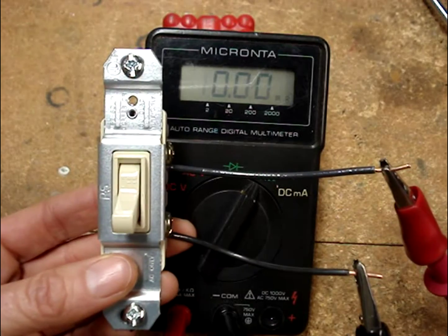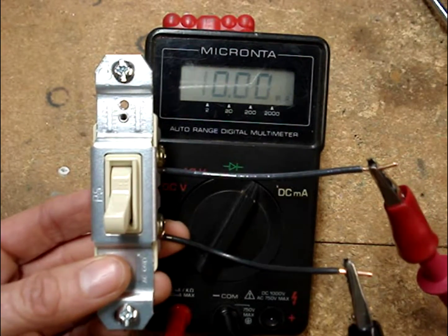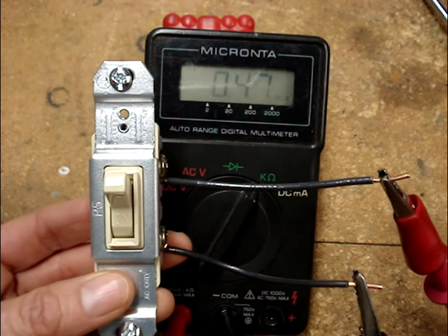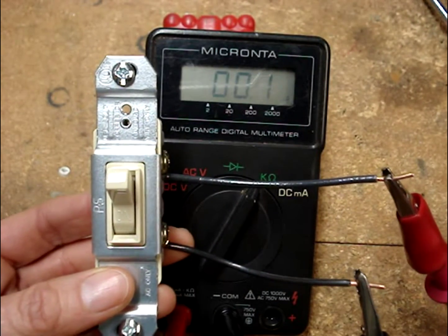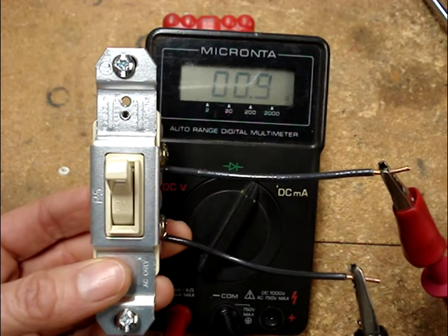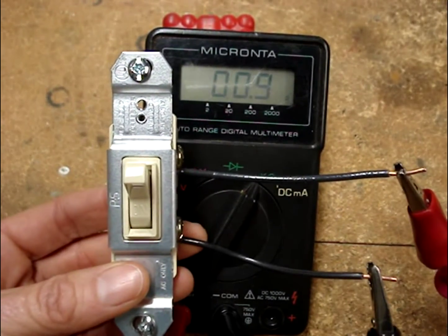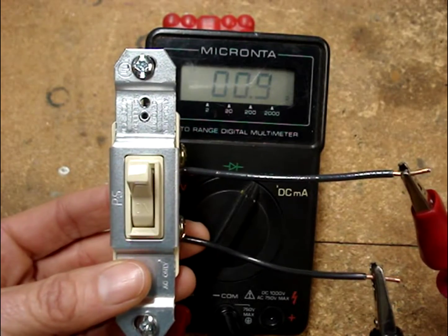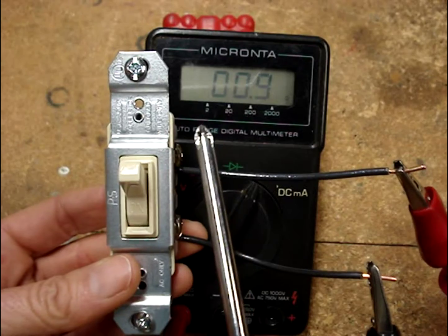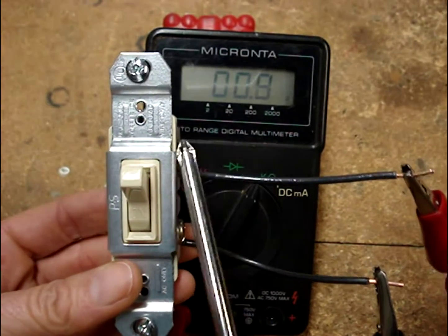Here's a good switch. In the off position, the multimeter reads open. When the switch is closed, the contacts inside the switch are closed and we read close to one ohm. I like to give switches an additional test — when they're closed, I like to just give them a little tap.